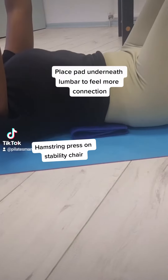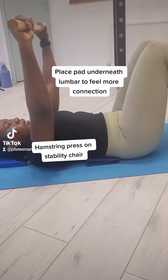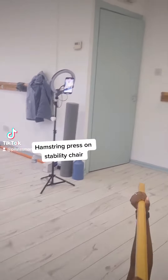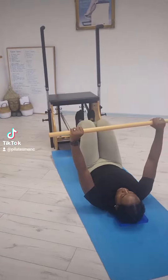My second exercise is hamstring press on the stability chair. I have put a folded up pad underneath the client's back so that she can feel more connection to the ground.